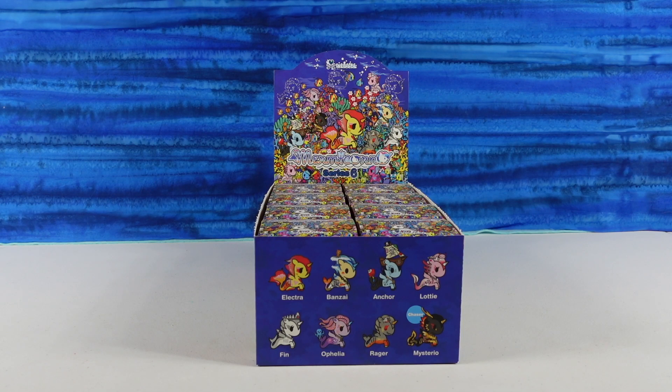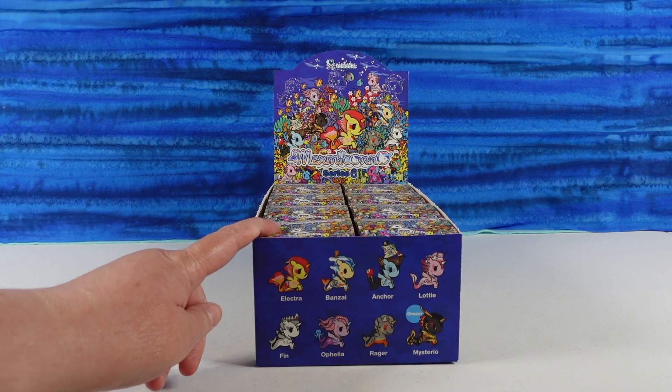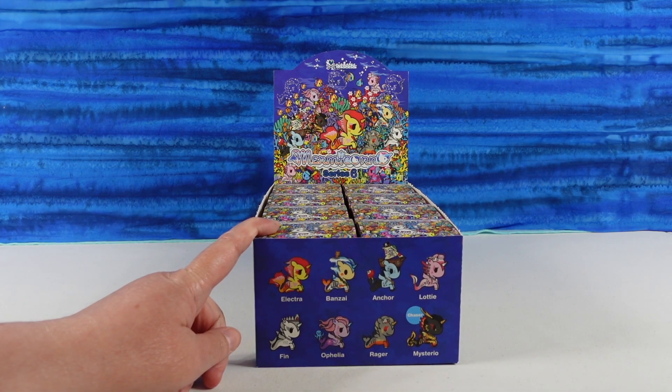Hey guys, it's Shannon and Paul and welcome to the Collector Corner, where today we are opening up Tokidoki Mermicorno Series 6 figures. There are eight different ones to collect and we have eight in the box, so it could work out. Let's get all eight.